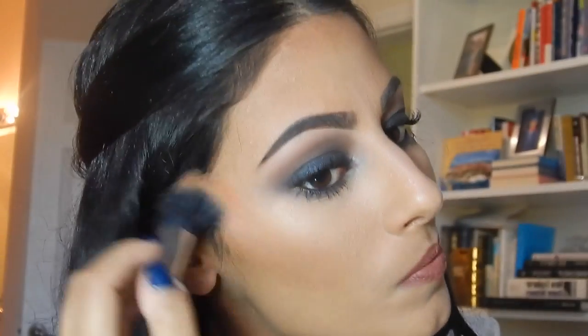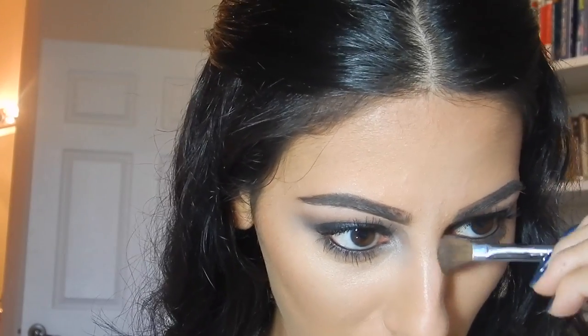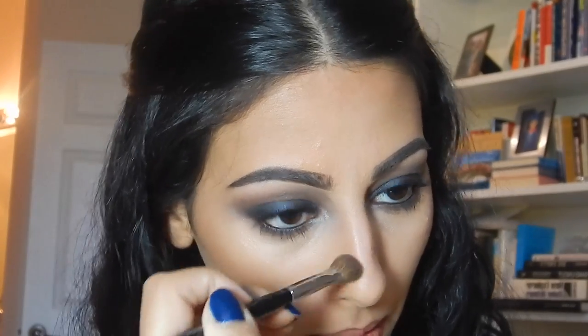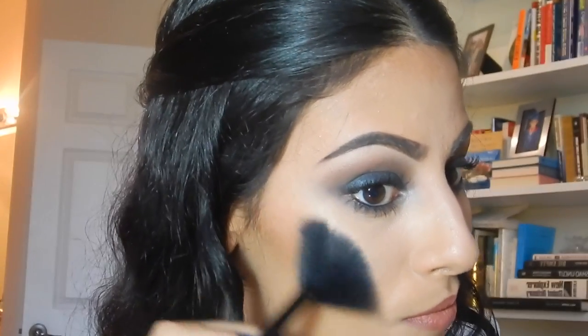I'm applying my Milani Rose D'Oro Baked Powder Blush using my Sigma F15 brush. Then I'm using a little e.l.f. fan brush with the highlighter from the Anastasia Beverly Hills Contour Kit to highlight the top of my cheekbones.